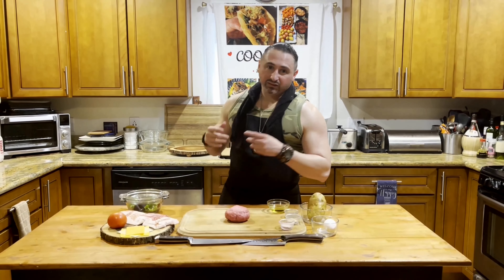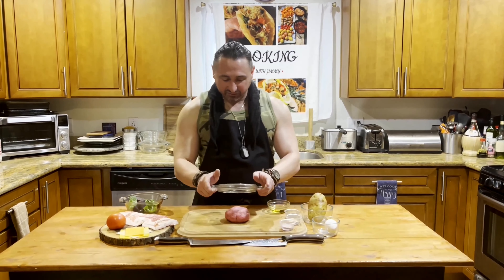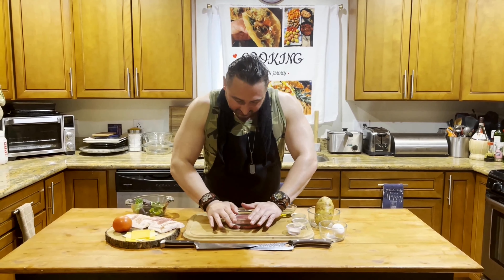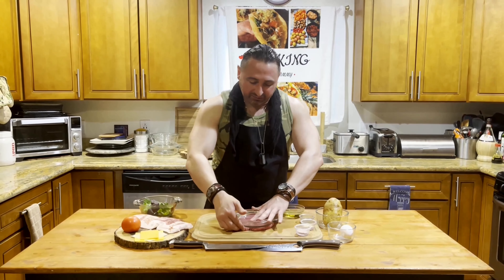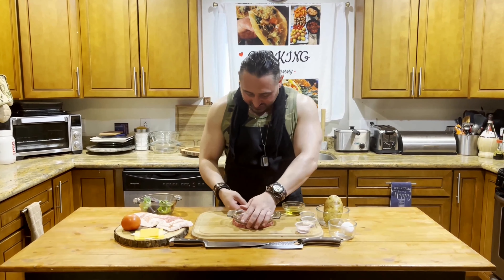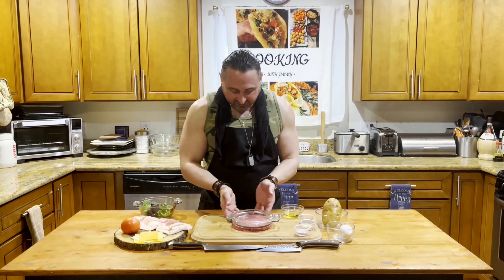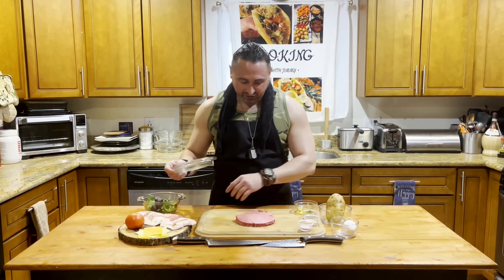Now we're going to put a dry rub on this bad boy. First we're going to flatten it out — you can use anything to flatten it. I like the lids for my containers because they have holders on the side. Go ahead and smash it — nice and flat. While it's smashed, keep it round and tuck the sides in. Like I said in my sushi video, keep tucking in the sides and it'll be fine. That's a perfect round — take it off slowly, boom, comes right off.